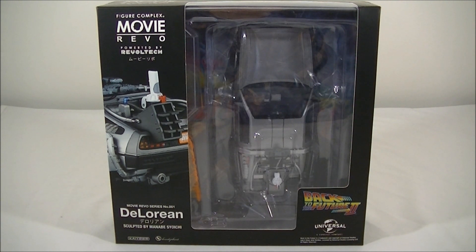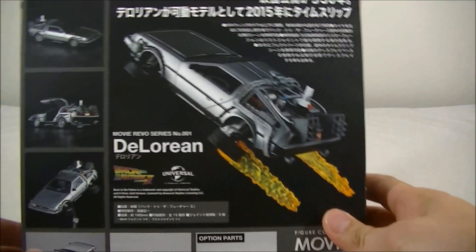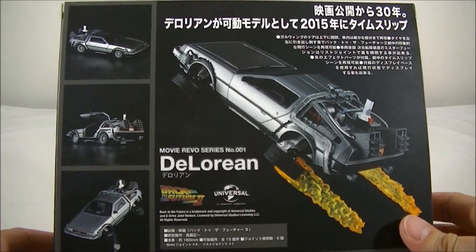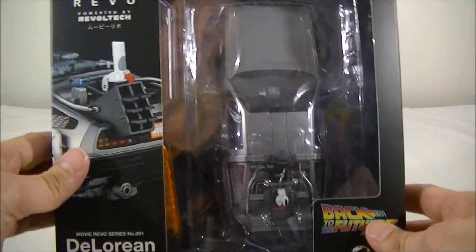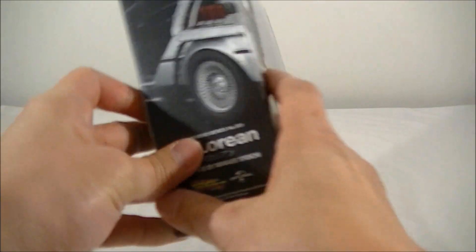I pre-ordered this quite a while ago, despite having the Hot Toys 1/6 scale DeLorean on pre-order as well. But when I saw the photos of this thing with the flames and the stand, I pretty much couldn't resist. It goes for about $50-$60 from Big Bad Toy Store, so click that link in the description below to check it out.